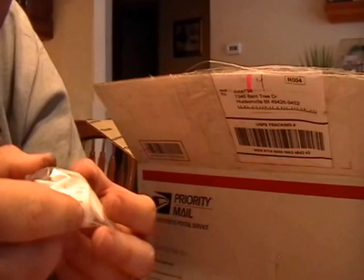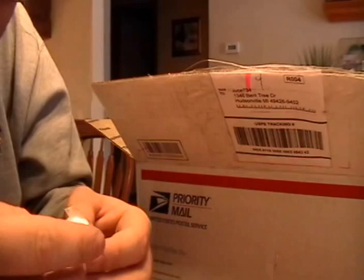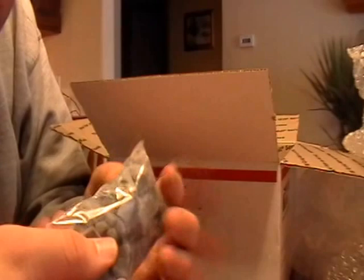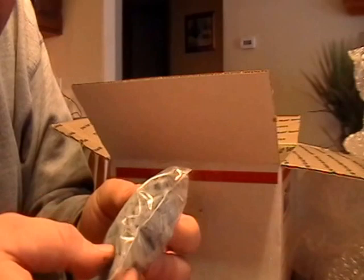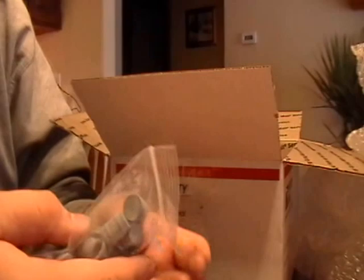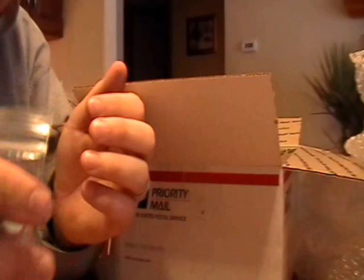I'm so excited. This is really nice — very nice. Hopefully you guys can see all this. Going through it as quick as I can. There's a door in there, some more cavern pieces — awesome. Oh, check this out — some buckets, treasure chests. That's cool.